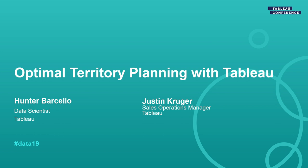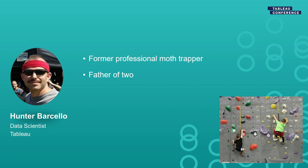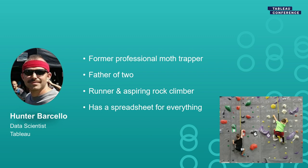A little bit about me: I'm a data scientist at Tableau Software. I'm a former professional moth trapper — I trapped gypsy moths in North Idaho before I was a data scientist. I have two kids who I have to figure out how to get on and off the climbing wall. I am a runner and an aspiring rock climber, and I'm known among my friends and family as having a spreadsheet for everything.